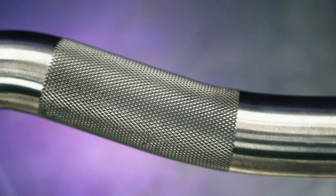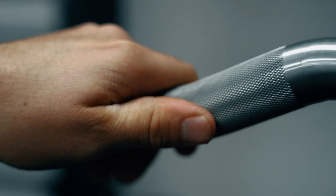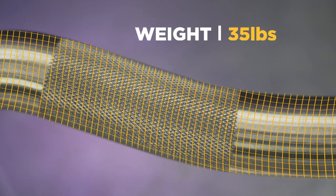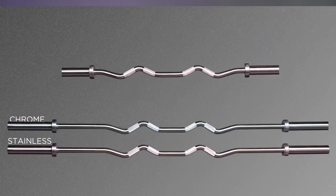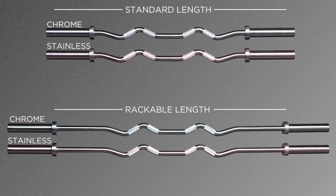Let me go over some of the specs. The diameter on the shaft is 30 millimeters — that is one millimeter over most power bars and about two millimeters over most general purpose or weightlifting bars. It's a good size that feels good in hand. The weight is 35 pounds in total. It comes in both stainless steel and hard chrome, in both a short and rackable version. I suggest the rackable version.